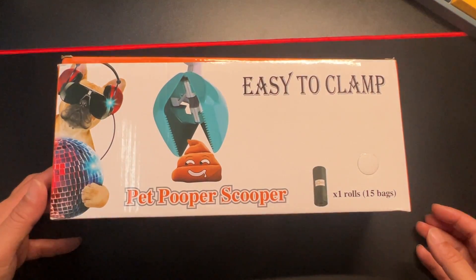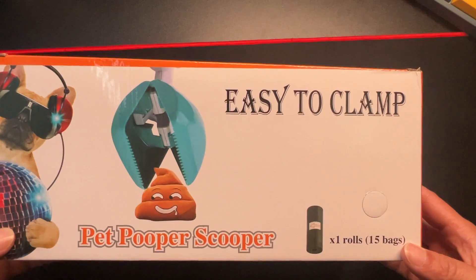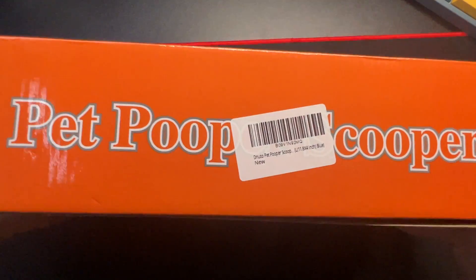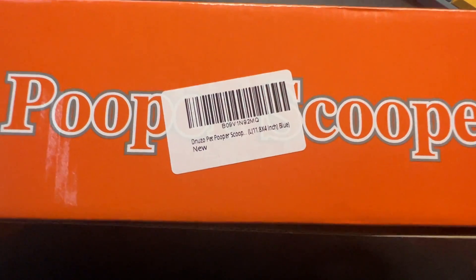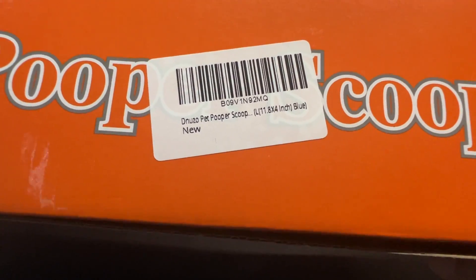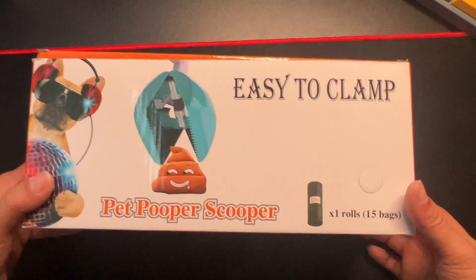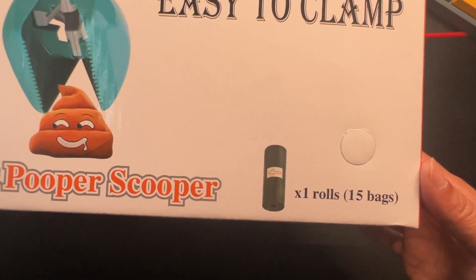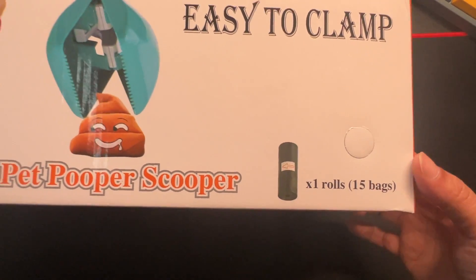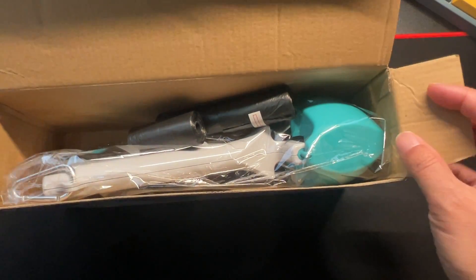Hey, how's it going? So today we're unboxing this pet pooper scooper — easy to clamp. This is from Dorit Donozo. This will come with one roll, or so I thought — let's see.